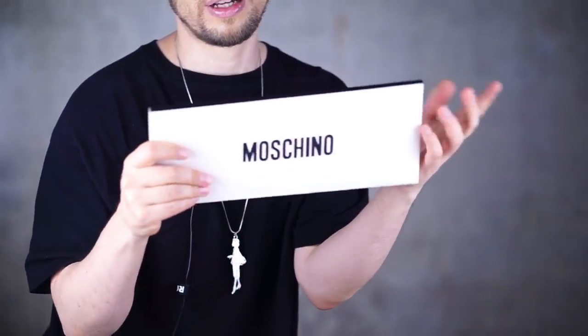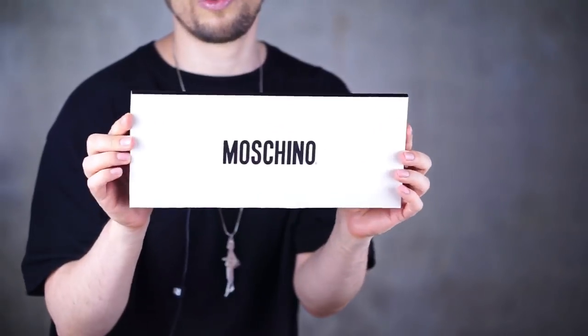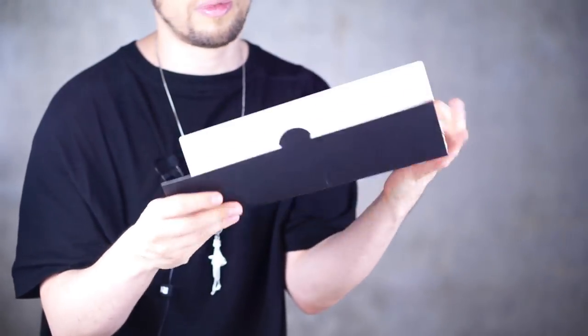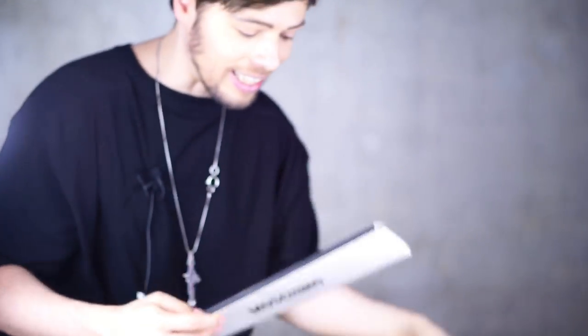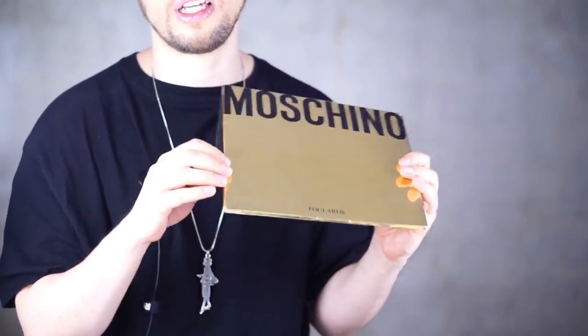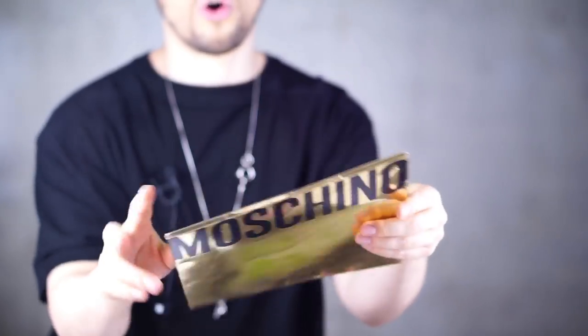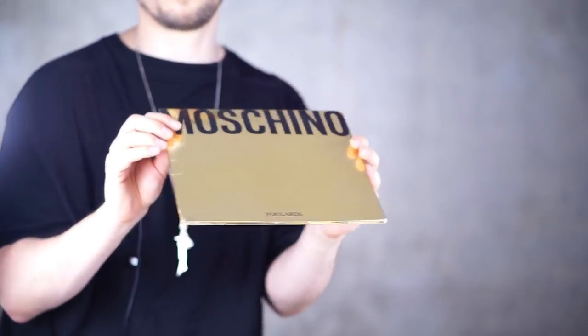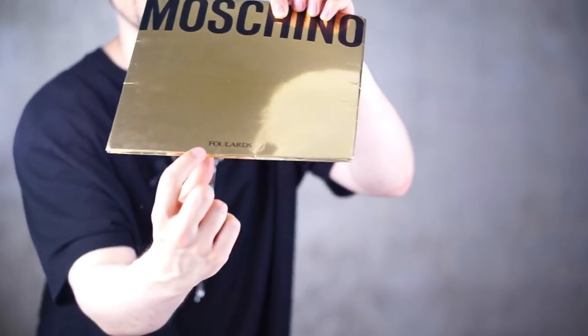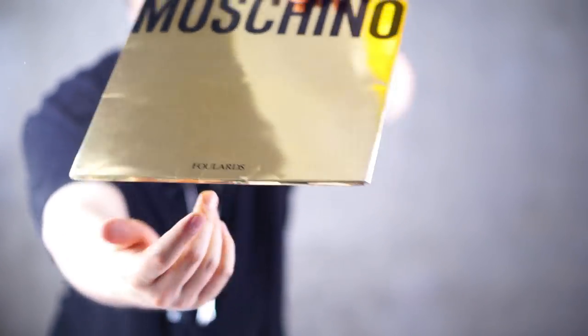I wanted to show you the difference between Moschino fula and scarf packaging across the decades. In the 2000s it was very simple boxes — you open them up and find the Moschino paper and the scarf inside. But in the 90s — now we're talking — this is the Moschino I love: gold on the outside, black on the inside. This is real luxury. They don't do that anymore, of course. It says Moschino on top and Fula at the bottom.